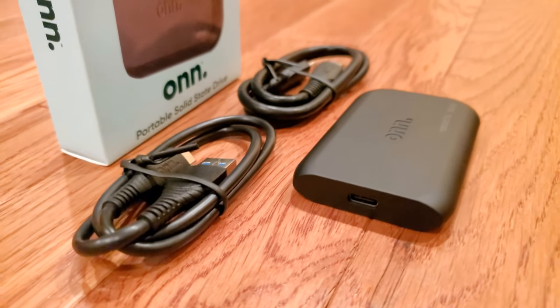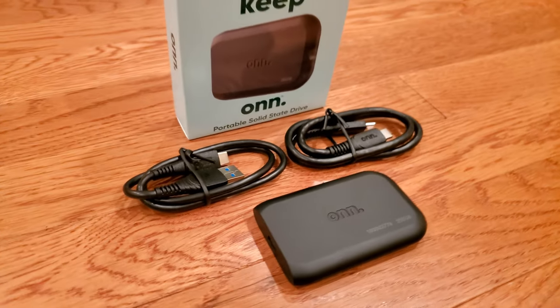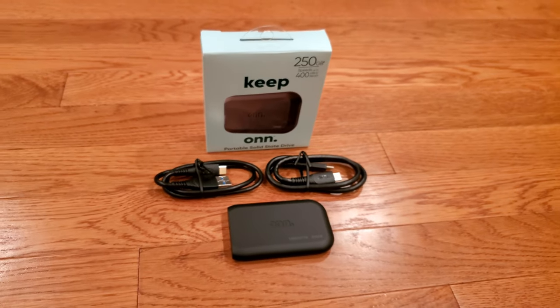Should you buy a Walmart-branded USB SSD? Will it survive heavy use like big file transfers or being used as a boot drive for Windows? Stay tuned as we find out!